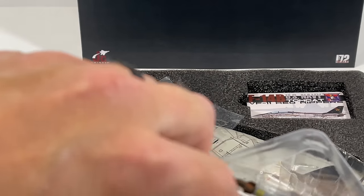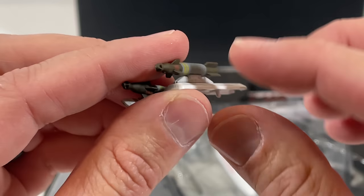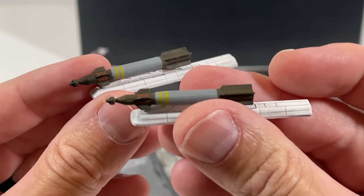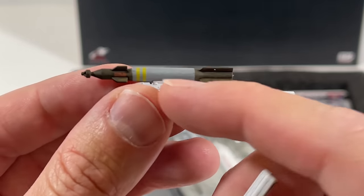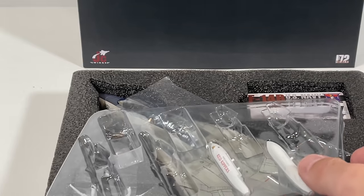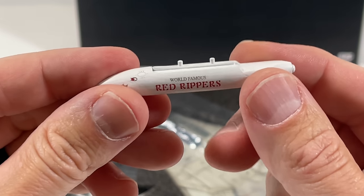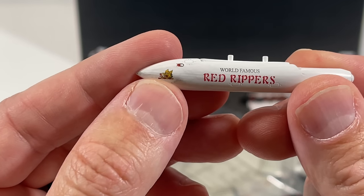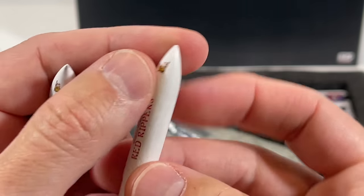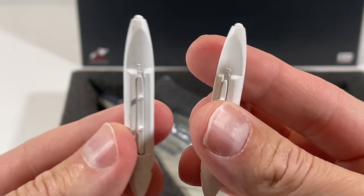Next we have the GBUs — laser-guided bombs that the targeting pod would lock onto a target for. With the seeker head on the front, they would follow the laser and guide in to the target, so very accurate. They're already mounted on the hardpoints and the weathering is actually pretty good. Lastly, the drop tanks have the Red Rippers insignia and it says 'world-famous Red Rippers.' They're labeled right and left so you know which side they go on.